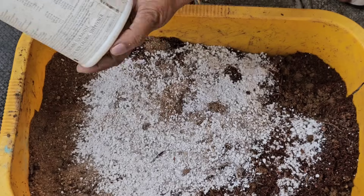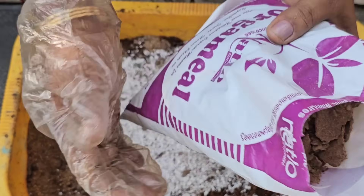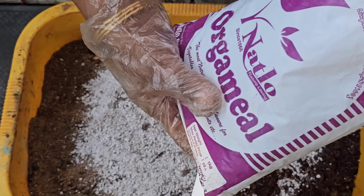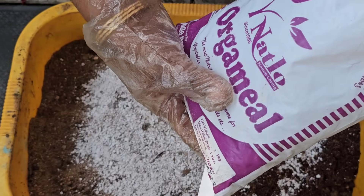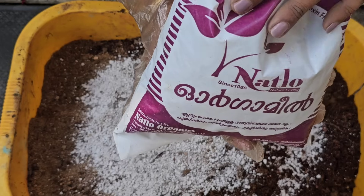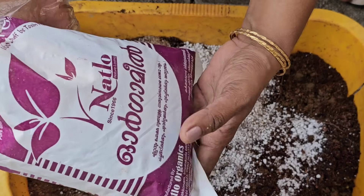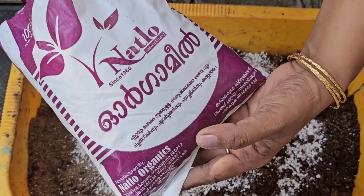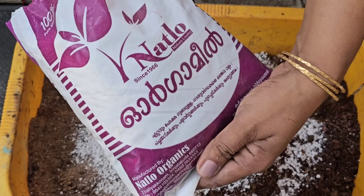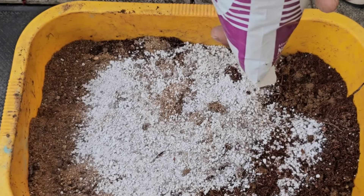I will take the bagi with the bagi. This is a natural organism. We also need natural organic meal. We are going to use all the nutrients throughout. We will tell you about this in the shop. It is an Organmeele. This is the name of the zoo. This is the zoo.